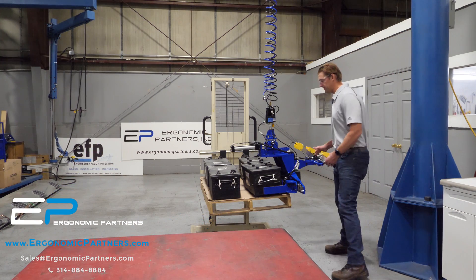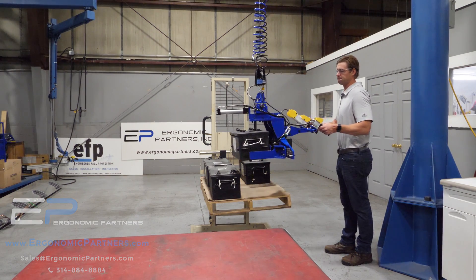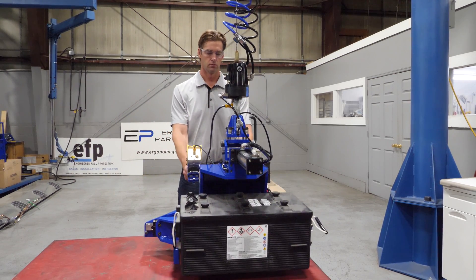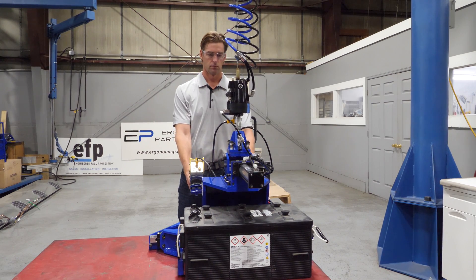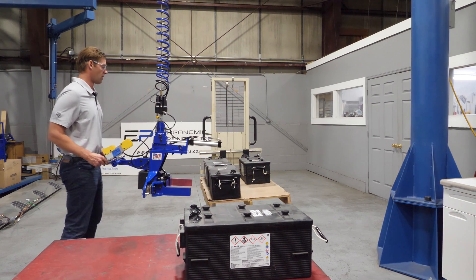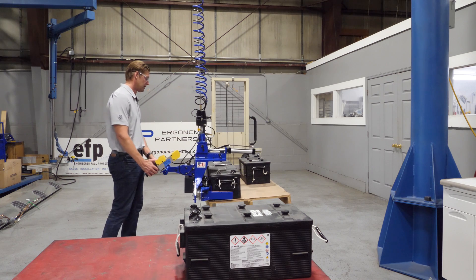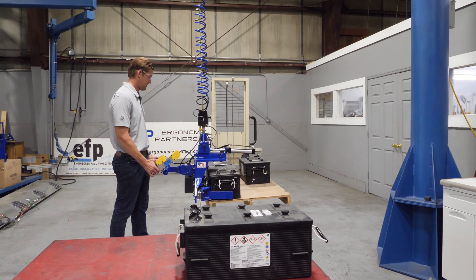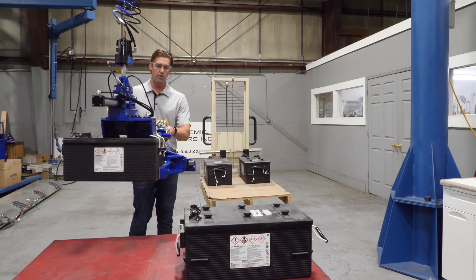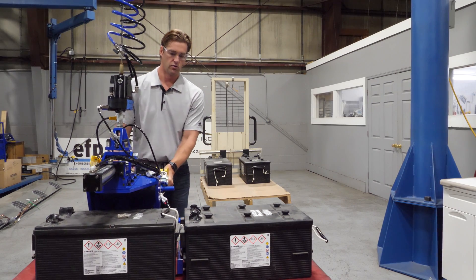This is a tool we've developed for battery lifting — you can see we already have a battery grip here. This tool is designed to allow for the close placement of batteries next to each other. There are handles on these batteries and our jaws are thin enough to go in between the batteries, pick up the battery, and allow you to place them right next to each other.